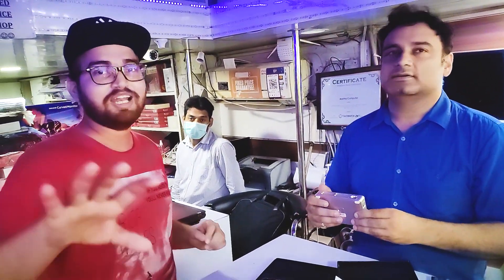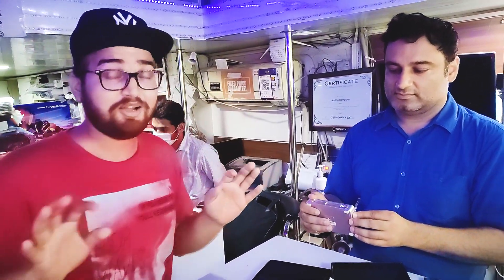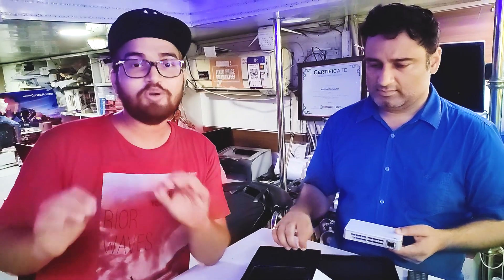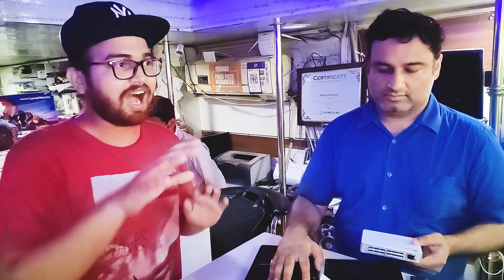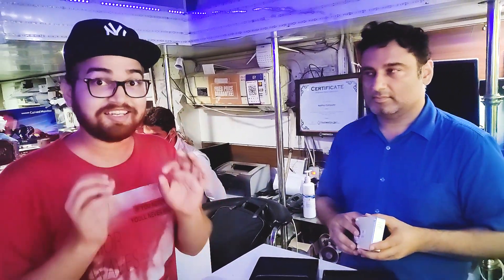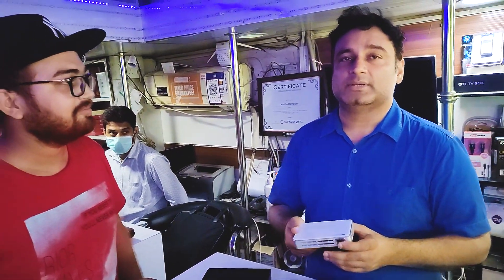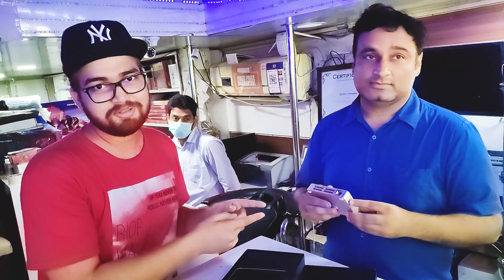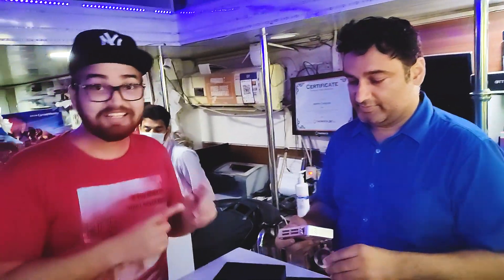Guys, you can watch Netflix, Amazon Prime — Netflix and chill — all streaming is available. It's going to be a lot of fun. Now let's talk price: if you come to this shop and talk to Atul sir, this product is available for only ₹15,000. It's a portable smart projector for just ₹15,000 — that seems really great, seriously.